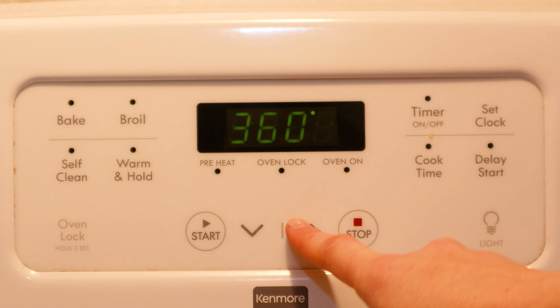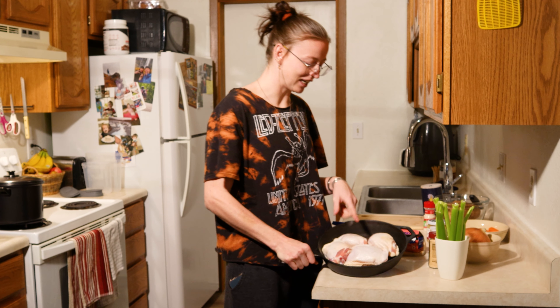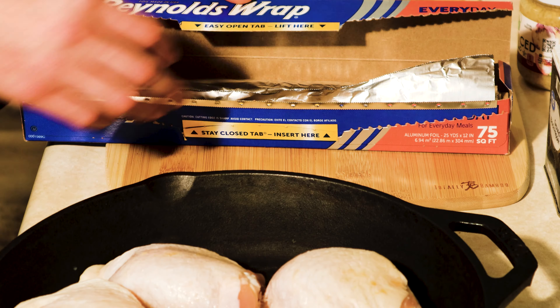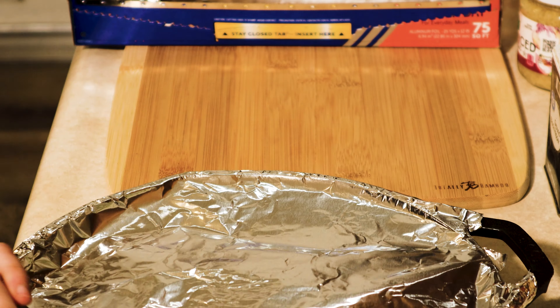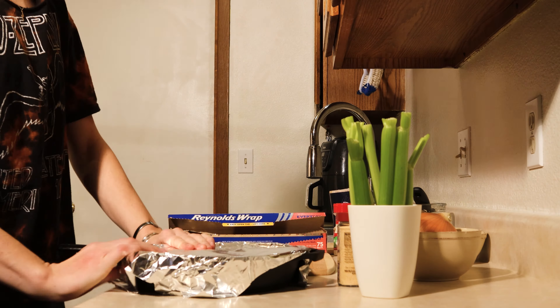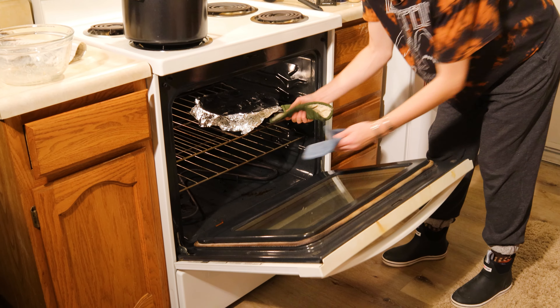Let's go ahead and preheat that oven to 375 and get this baby rolling. Keeping the chicken skin and the bone in your thighs is gonna be the most crucial part to your soup, because that's where the flavor comes from when you cook it — that's where it gets the good juices. After you get the chicken covered in tin foil, we're going to toss that in the oven for about an hour.